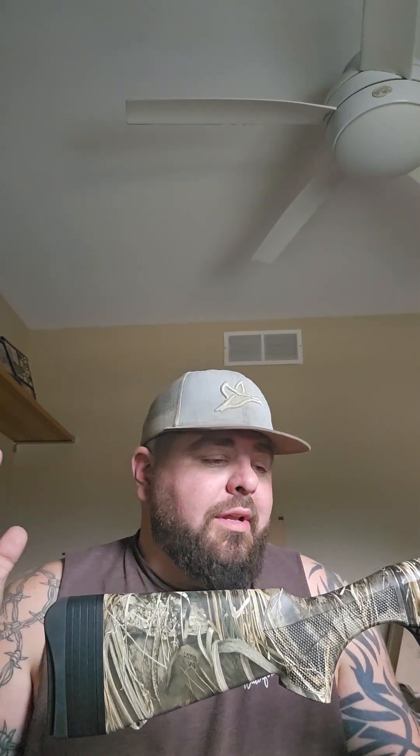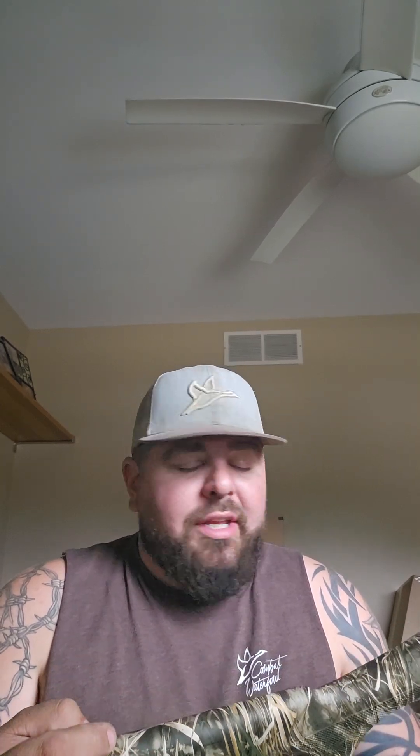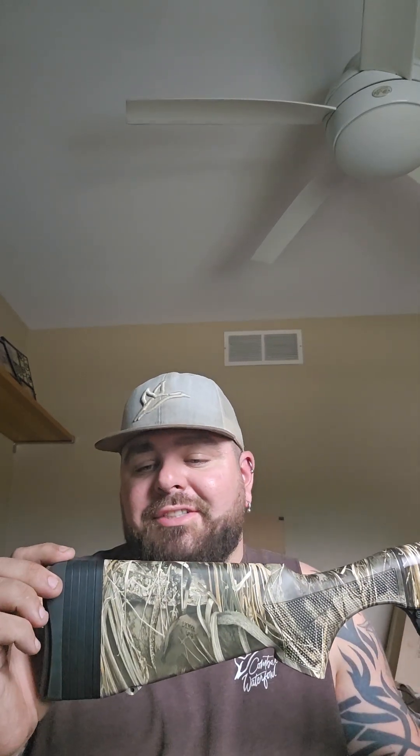Hey everyone, I just want to go ahead and make a video for this. I know I made a video on the Rite Gordian 20 gauge, but I ended up getting the compact version. The reason I got this gun is because I have a nephew that's a little bit younger right now — he's about 10 — but he's big enough he can handle a 20 gauge. He just had a hard time reaching the length of pull to shoot my 20 gauge. Rite came out with the compact version.